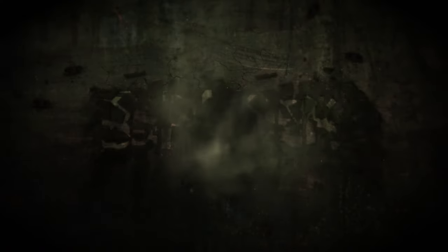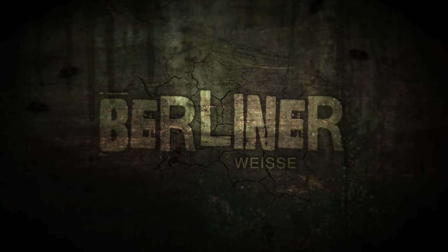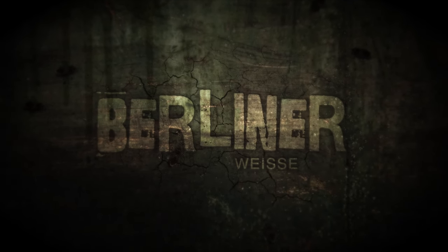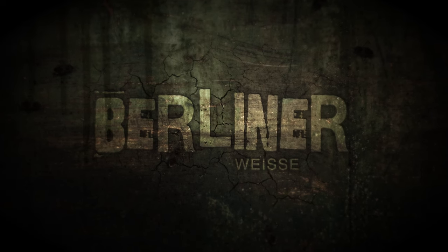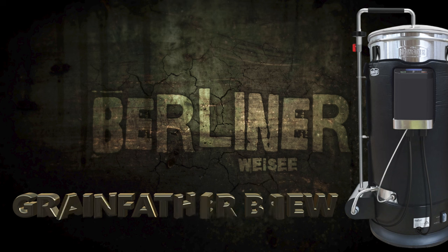Hello and welcome to the video. In this video I will be sharing the processes and brewing of a Berliner Weisse. For those of you that aren't familiar with this style, I'll be giving some information, as usual, all about it before we go on with the recipe and the brew itself.